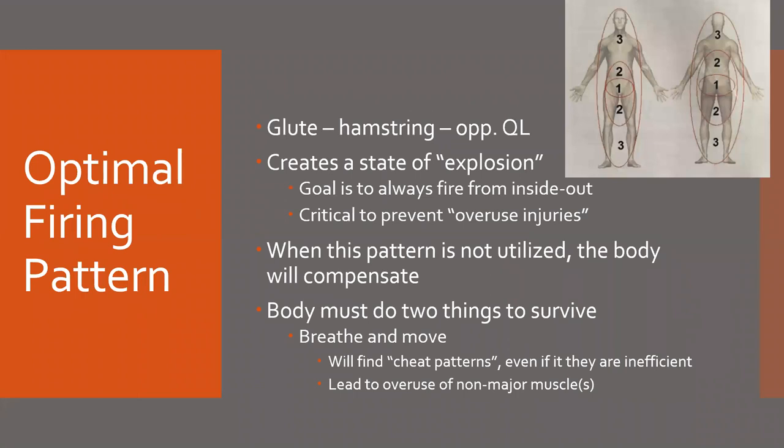The optimal firing pattern, like we talked about, is going to be glute to hamstring and then opposite QL, and we want to create this state of explosion. Driving forces from the inside out — working from one out to two, out to three — is going to be critical to prevent overuse injuries. If you are contracting a muscle and firing back inwards in order to create hip extension, you're going to see the likelihood of overuse injury increase.